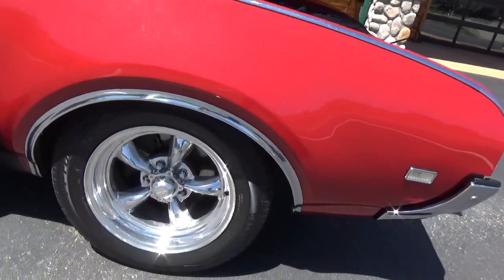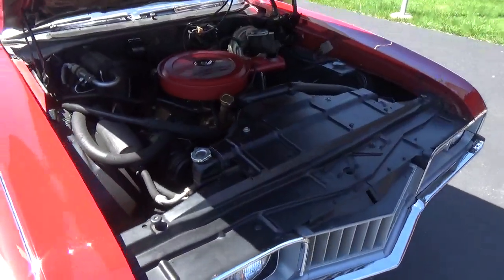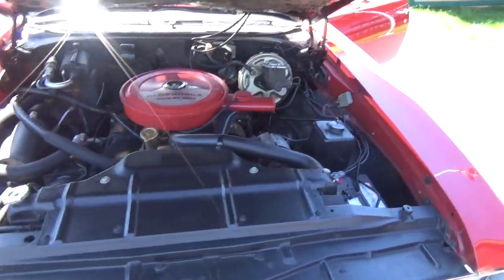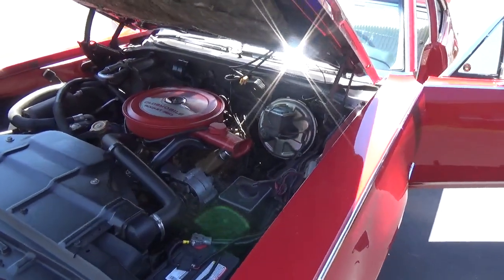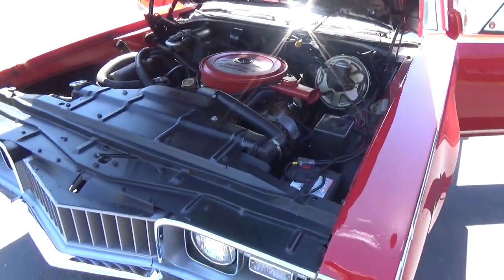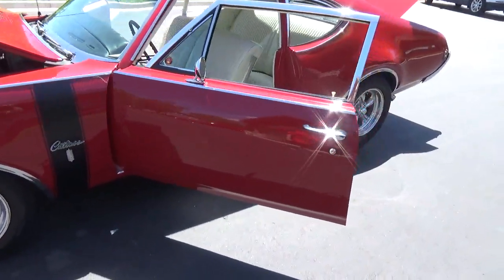It's got disc brakes up front. It's got the FE1 suspension package with front and rear sway bars. It is a 350, 310 horse, with power steering, power disc brakes, and air conditioning. It's got a nice set of duals on it all the way out the back.